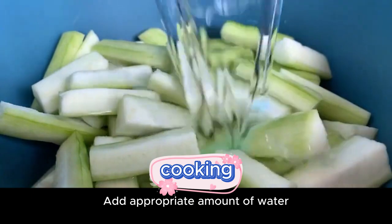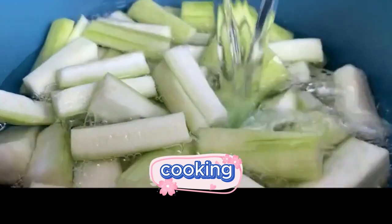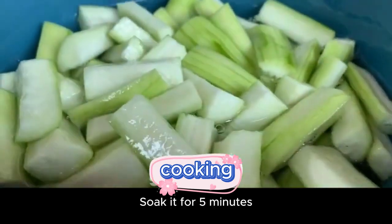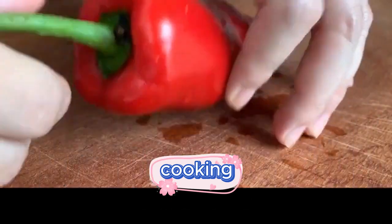Add an appropriate amount of water, then add a spoonful of salt. Mix it evenly with your hands and soak it for 5 minutes.